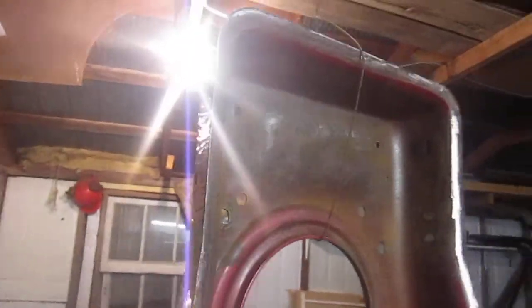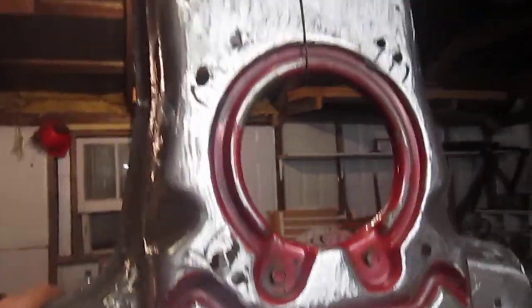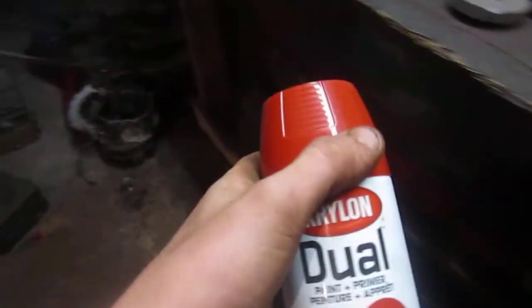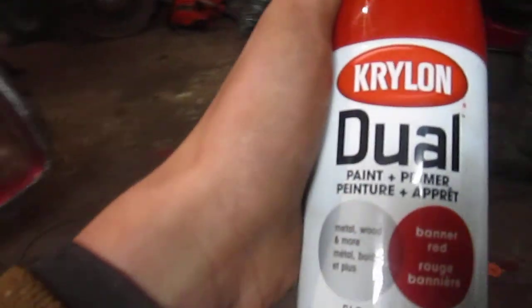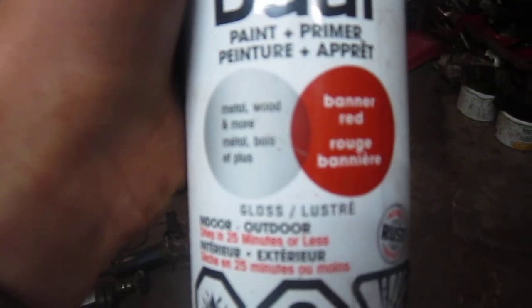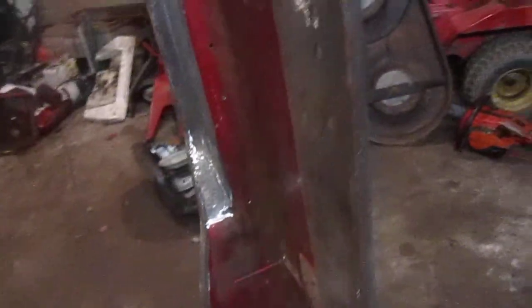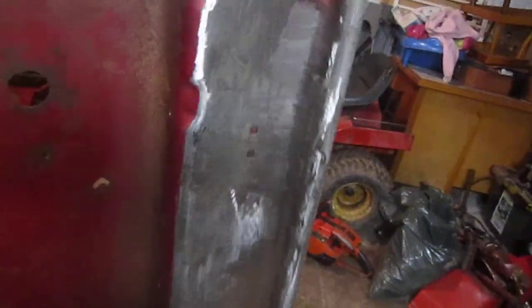I'm gonna get a wet rag in the house and go at cleaning this up. I still have a coat of my Krylon dual paint - paint and primer in one, metal, wood, and more - and it's banner red it says, and it's gloss. Probably not exactly the warmest place in here to paint, but that's what we're gonna have to deal with, and this thing's still swinging in the air here.